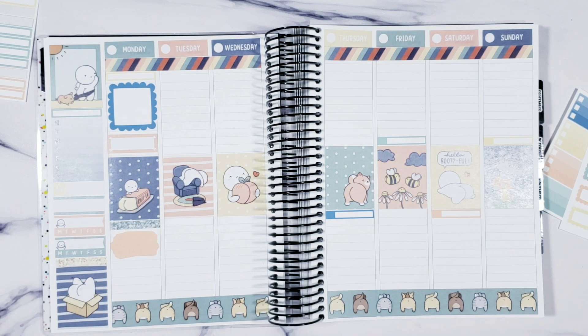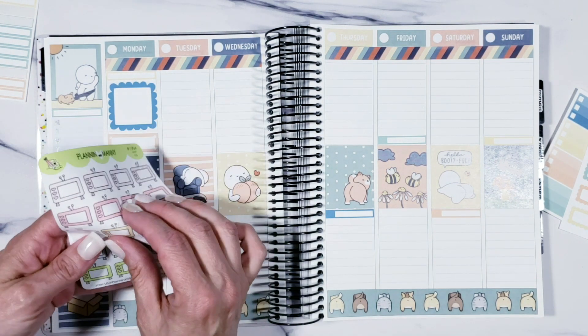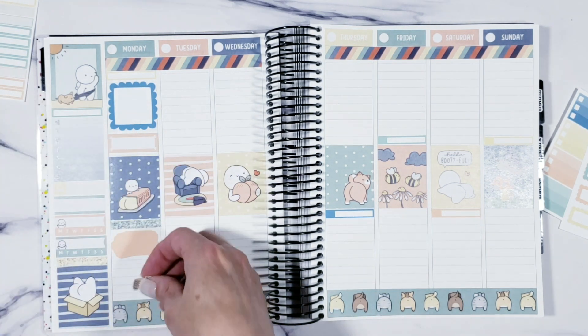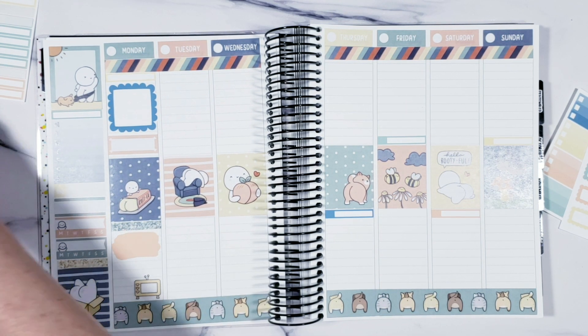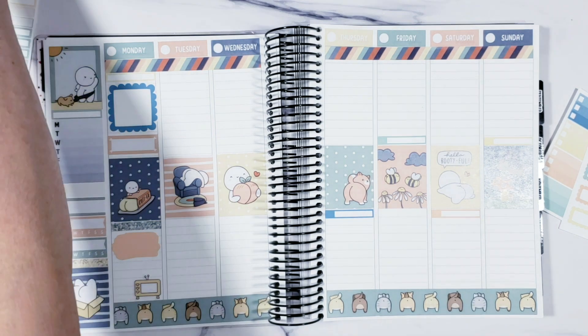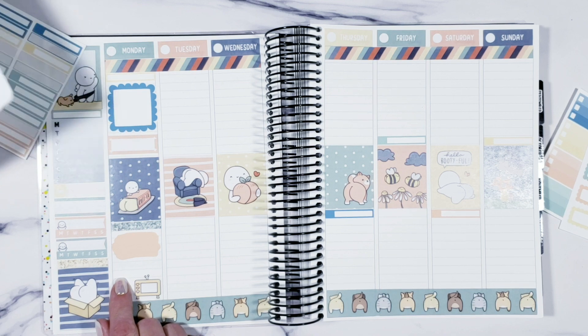I don't know what I did with my TV stickers from Plan with Manny — there they are! Oh, that one will match! We're gonna use this one right here. So the Sandman day we're gonna watch that. I also want to put down my wacky holidays — so this is the 8th, it's International Cat Day.